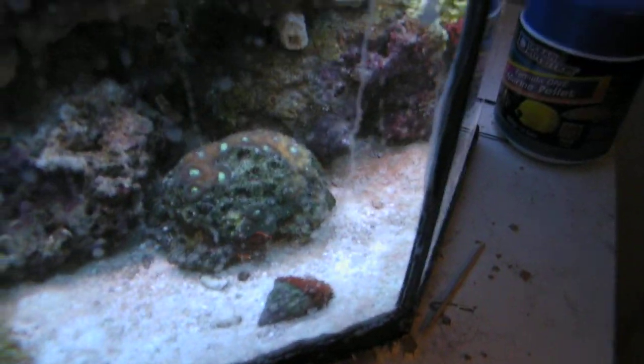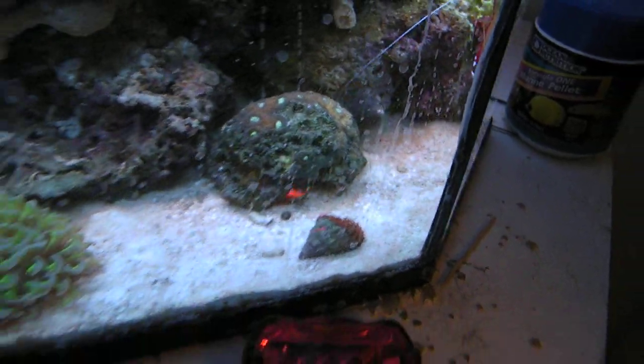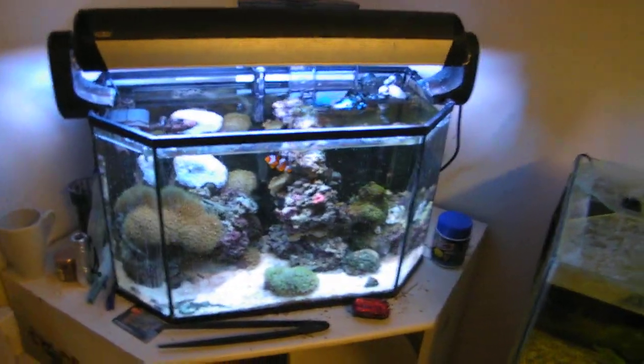And my hammer coral is doing just peachy. And my brain's being stubborn — sorry shape, but it's starting to make a slow recovery. So, that about wraps it up. Thanks for watching.